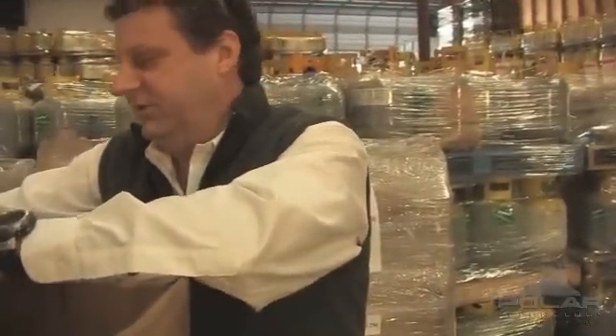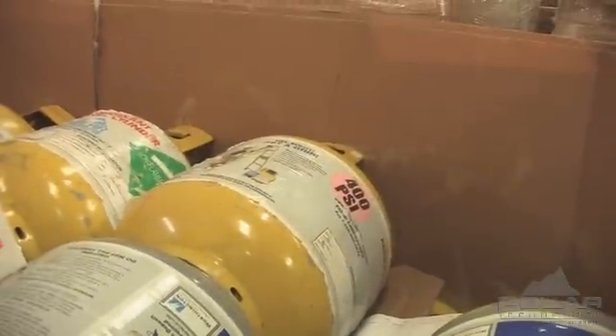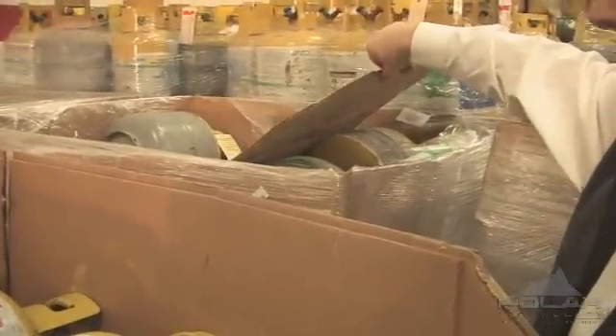Each year Polar receives 50,000 of these small cylinders in all different shapes and sizes. None of them look uniform — it's a good looking pallet right here, but you can see back here it's a pretty rough looking pallet as well. Generally the box holds everything together, but our job once we get these cylinders in is to find out a lot more information about them and make sure that we become the experts on the cylinder.